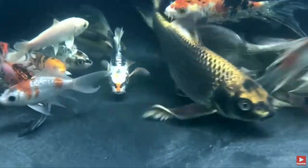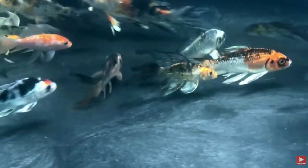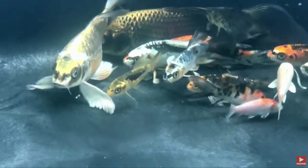The koi are just always showstoppers. I really like the longfin koi — the butterfly koi. I think they're fun and gorgeous and I love taking videos of them and sharing them. They're probably the most puppy-like. They do come to the surface and greet you very loudly and vigorously, and if you drop some food in there, they'll let you know how much they appreciate you.